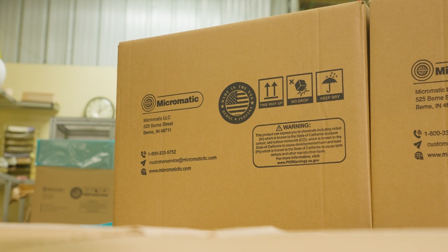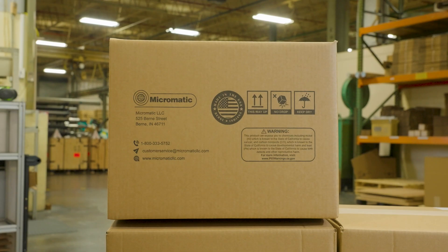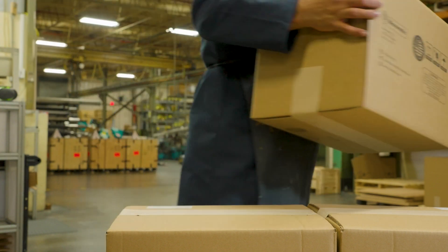Micromatics Rotak Hydro-Act is proudly made in the USA, embodying the quality and precision that defines American manufacturing.